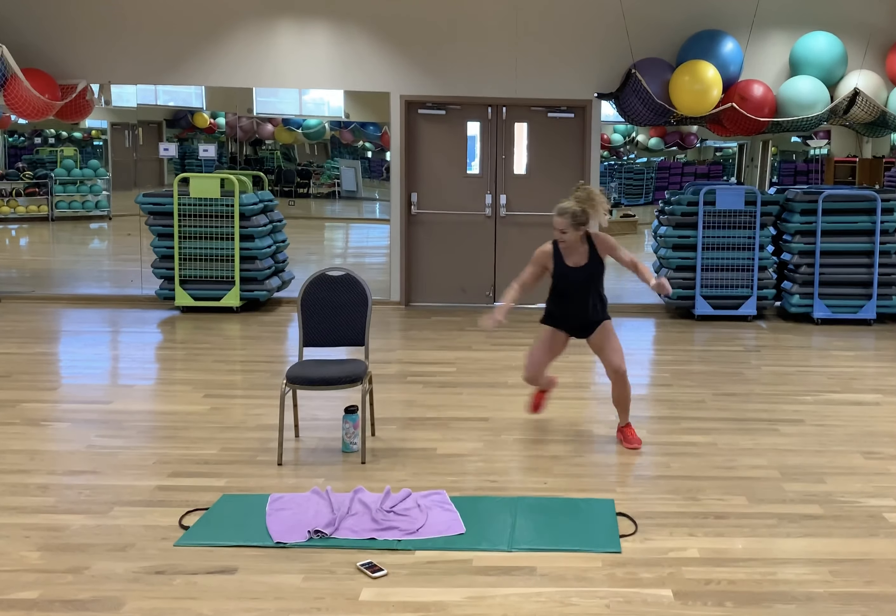X crunch — last set. Feeling the burn, embracing the quake, all that good stuff. Five seconds — come on guys, hold on. Rest!